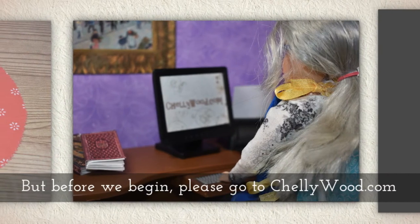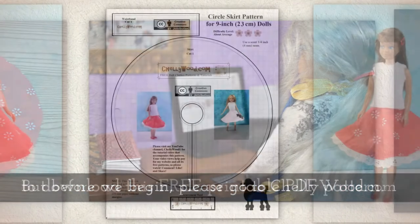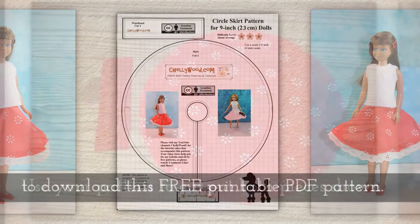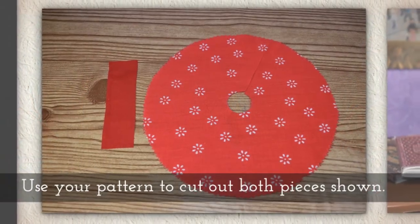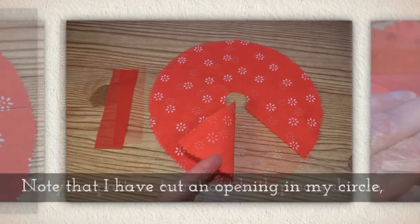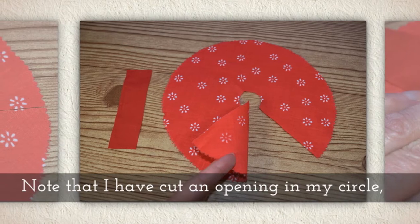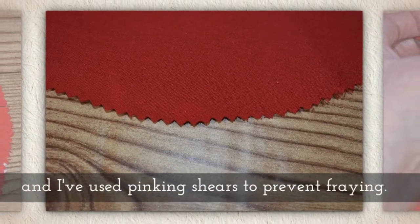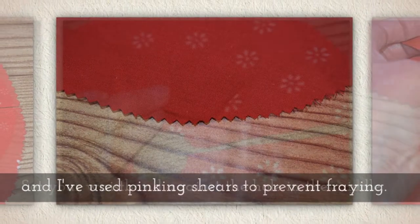But before we begin, please go to Shellywood.com to download this free printable PDF sewing pattern. Use your pattern to cut out both pieces shown here. Note that I have cut an opening in my circle and I've used pinking shears to prevent fraying.